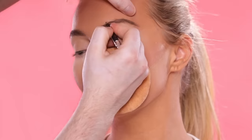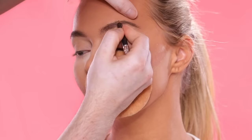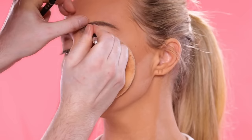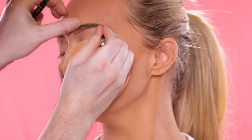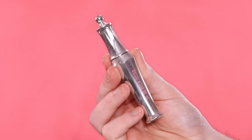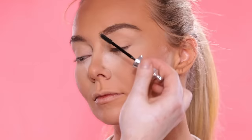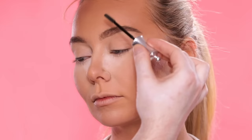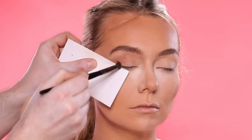Moving on to brows, I'm using the Anastasia Beverly Hills Brow Pencil in the shade Taupe to lightly fill in and shape Miranda's brows. I don't want them to be too intense, so I'm taking my time with this. Also, at the end I'm styling her bangs down in front of her face, so I do want enough density in the brows so that you can still see them through the hair. The other brow product I'm using today is the Clear Brow Gel from Benefit, running this through the brow hairs to lock them into place and prevent them from moving around throughout the day.